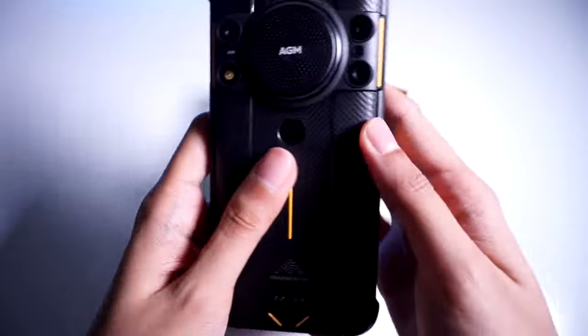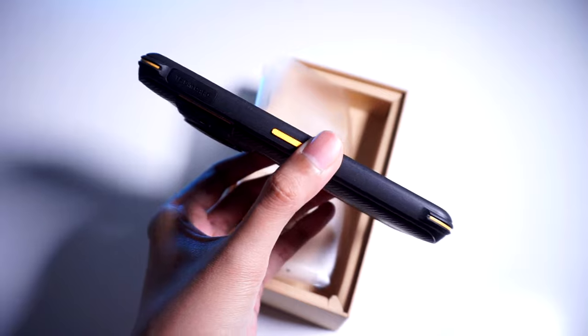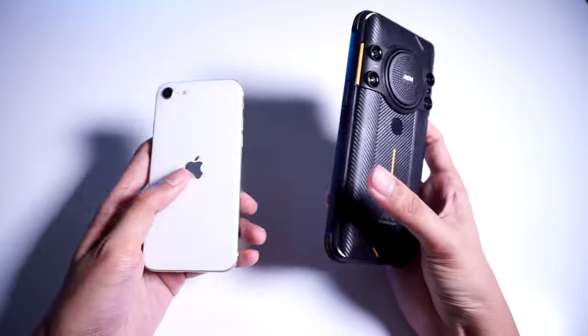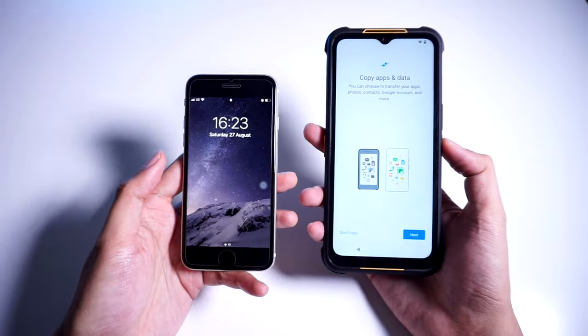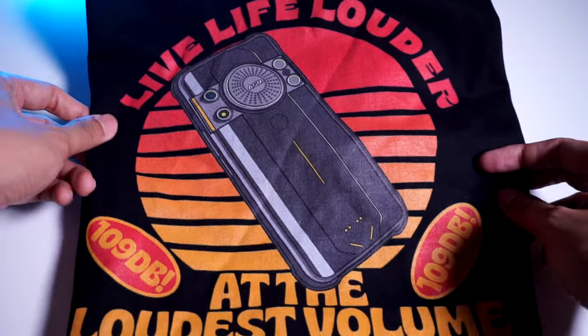The AGM phone is a rather large device — and we mean really large. One of the biggest differences that sets apart the AGM phone from other phones is its size. It dwarfs other smartphones like the Google Pixel 6, and even smaller handsets like the Apple iPhone SE 2022. It's a very large and bulky device, and if you're after something slimmer, then this phone isn't for you. AGM was also nice enough to send us a cool t-shirt along with the package — big shoutout to them.